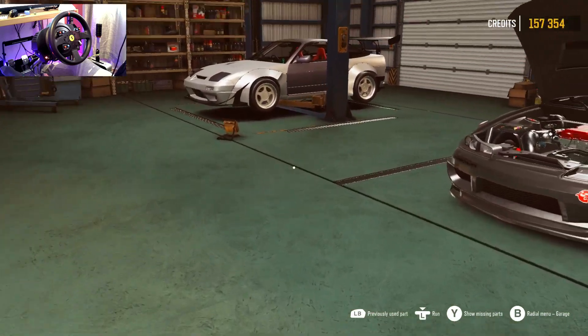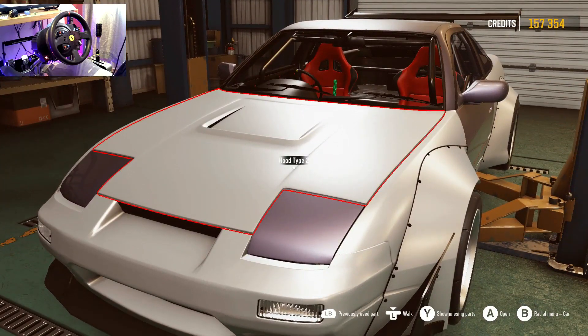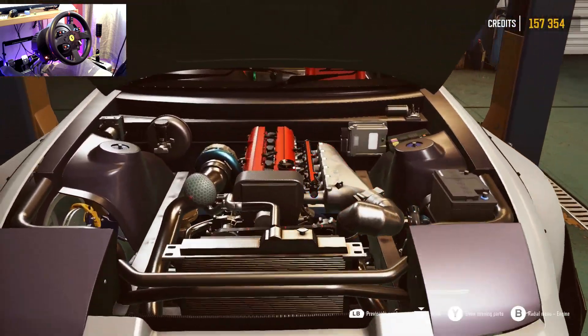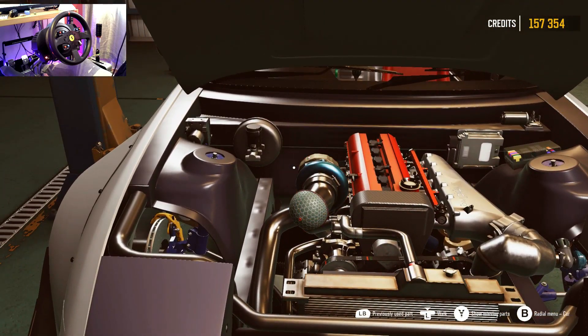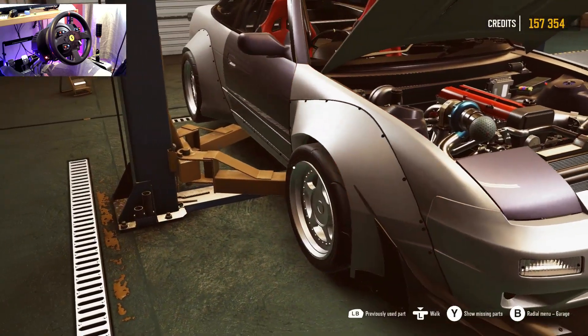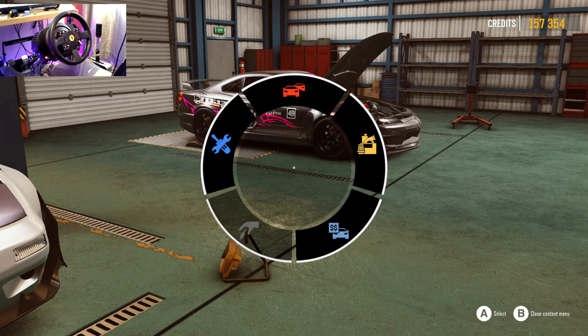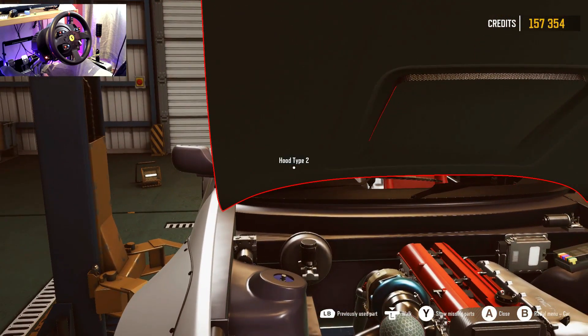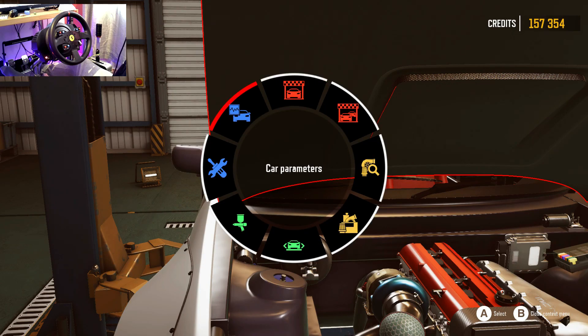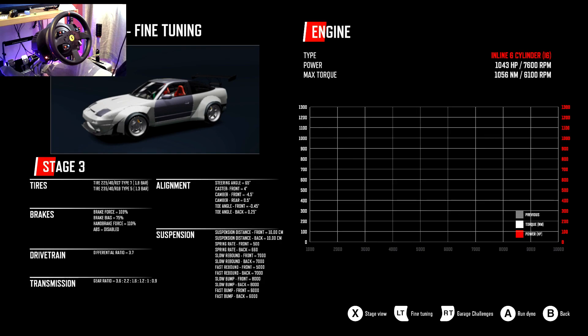Let me just show you quickly — the inline-six is fully built. We're gonna go dyno it and then tune it, because I totally forgot we could tune the cars in this game. Drift CE is a sick game — if you don't have it, you need to get it. We want to go to the dyno. I surprised myself — fully forged, stage three. We're going to see what it makes on the dyno. Hopefully some big numbers, let's hit it!